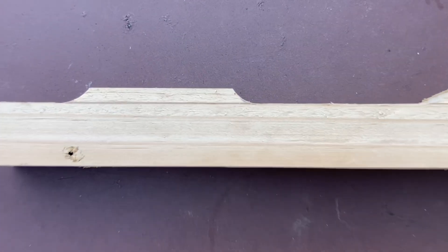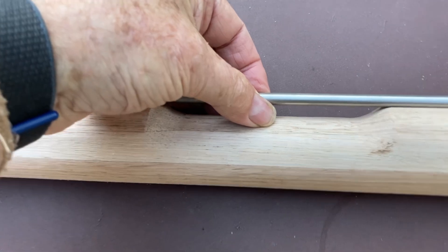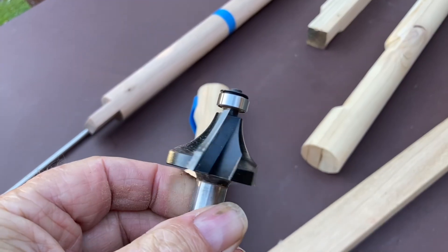Next, I cut the finger recesses along the top side of the stock. They'll make it easier to grasp the spear during loading, and they might just lower the water resistance a little too. I used a bandsaw to cut out the recesses — they were 8 millimetres deep. Then I round-overed the corners using a 90 millimetre radius round-over bit. I'd previously used a handheld router for this, but this time I tried it on the bench router and it was a lot easier — probably a bit safer too.